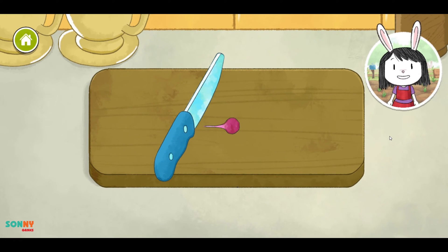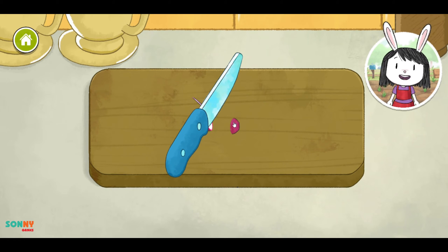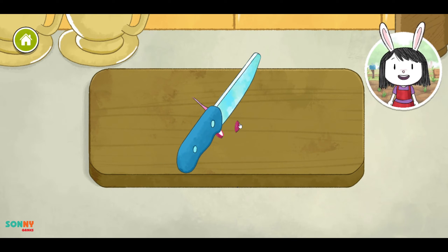The recipe says that we should chop the vegetables into smaller pieces before we cook them. Click on the vegetable to chop it. Keep going until it's all chopped up.